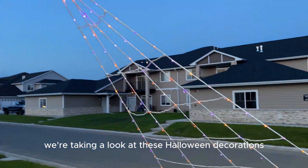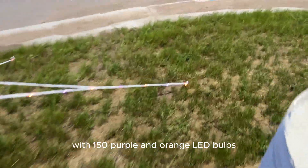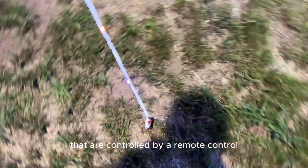In this video we're taking a look at these Halloween decorations with the 150 purple and orange LED bulbs that are controlled by a remote control.